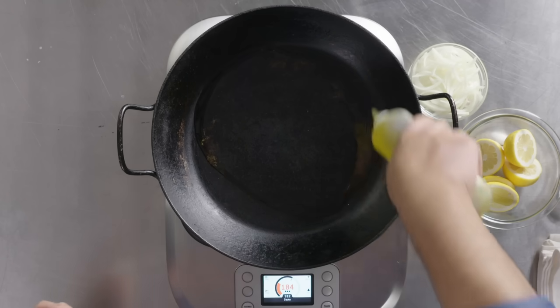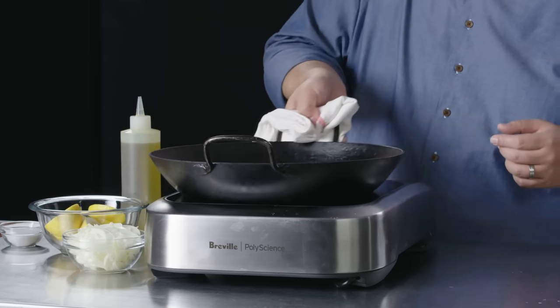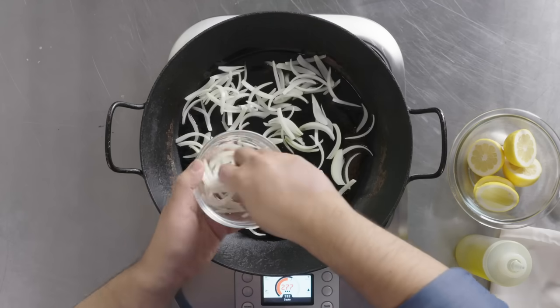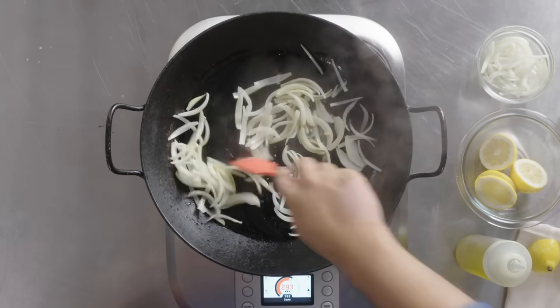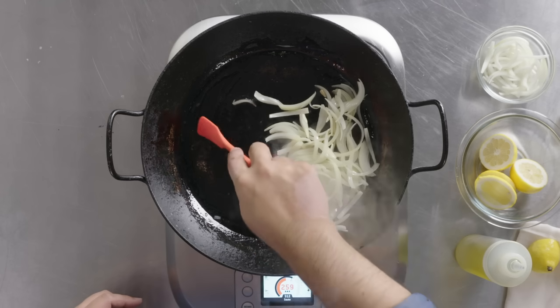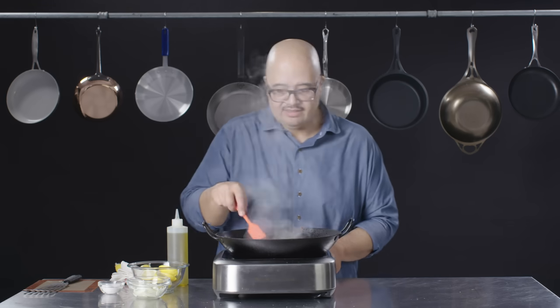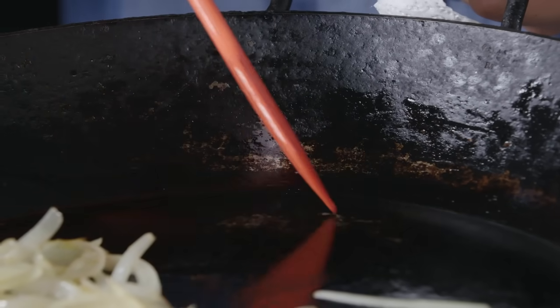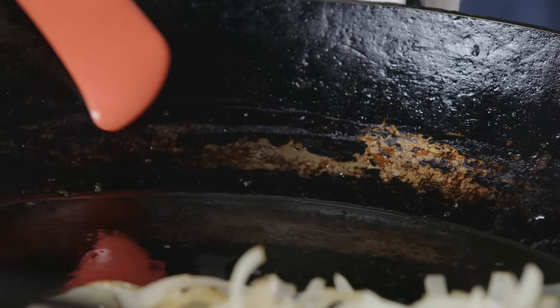I'm about to break one of my own cardinal rules to demonstrate something. We're going to saute some onions and add some acid to it. What will probably happen is that some of the pan's patina will pull into the onions and discolor them. Squeezing some lemon in here — this pan is pretty well broken in, has a pretty strong patina, but I just squeezed literally about a teaspoon. It's starting to actually strip out some of the patina. The acid is not friendly to the polymer of the patina you've built up on this pan — it actually breaks it down. If you're going to be making pan sauces or using acids or reductions, carbon steel is probably not for you.